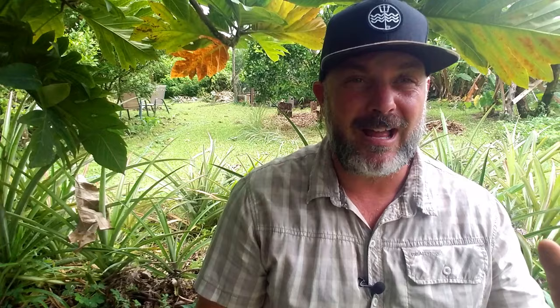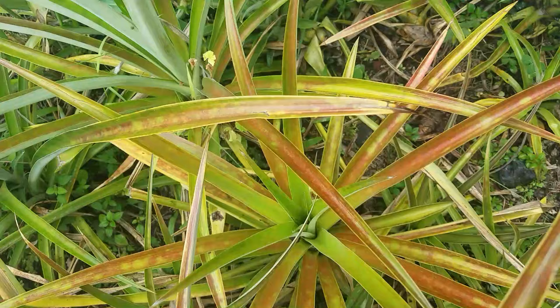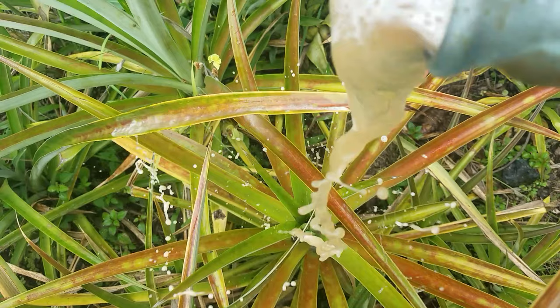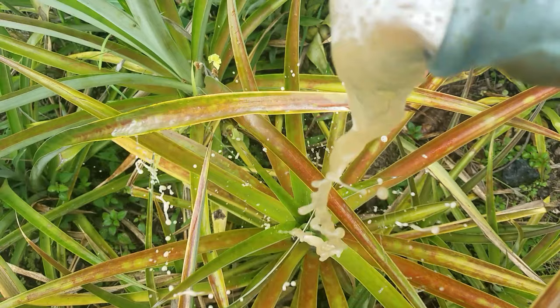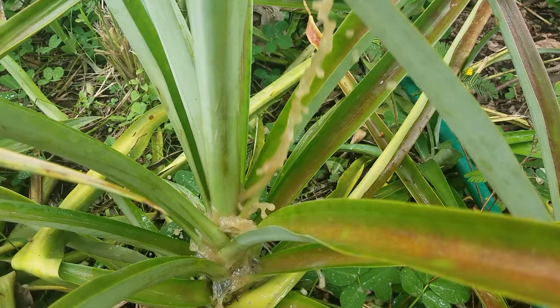When it comes to fertilizing your pineapple plants, liquid fertilizer is best. The pineapples like to feed through their leaves. So we've got some fish emulsion — we're going to mix it with some water and then pour it into our pineapples from the top, concentrating on the leaves. Whatever gets into the soil is okay — that'll feed the plants supplementally — but primarily they're going to feed through the leaves. So that's how we're going to want to feed these pineapples.